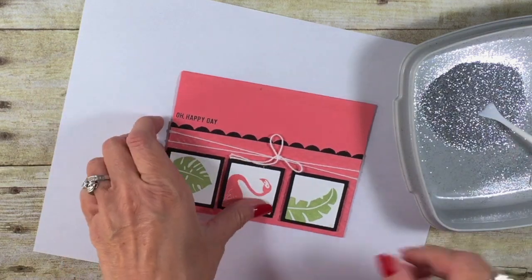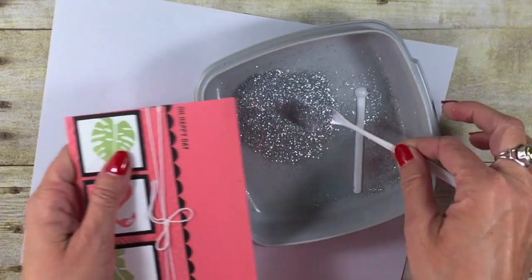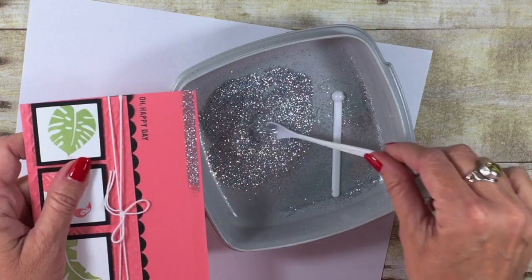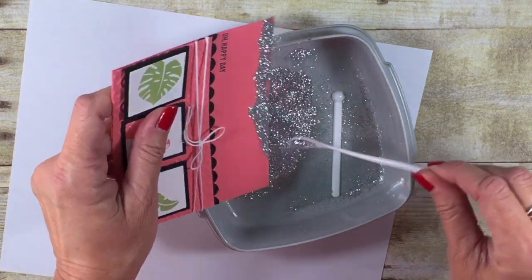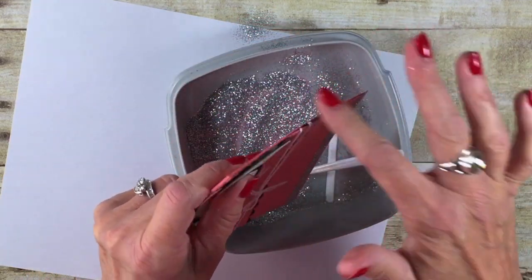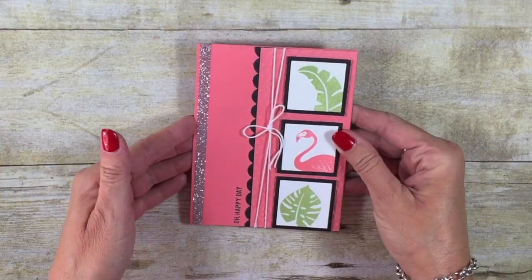I can just simply peel off that backing. I'm going to bring my glitter over — let me bring my bowl to make it a little bit easier — and you're going to see I can just sprinkle this glitter right on that strip. I've now got a really nice straight edge, so I don't have to worry about whether I got my edges straight if I were using any kind of glue. Tap off the excess.